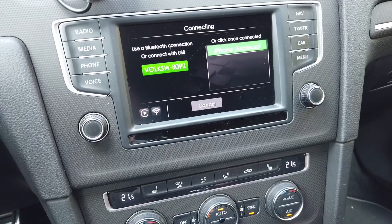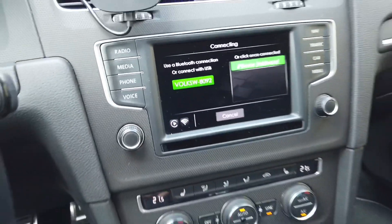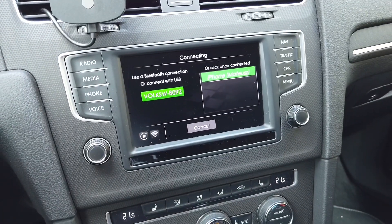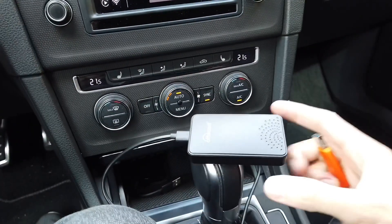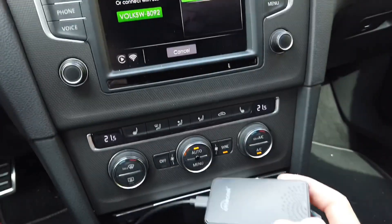It's already looking for my phone because I've paired my phone with it a few days ago, but right now my phone is off so it will not connect. Once it's all booted up and we're sure that there's nothing going on — no lag and so on.